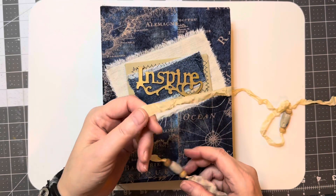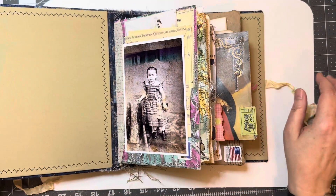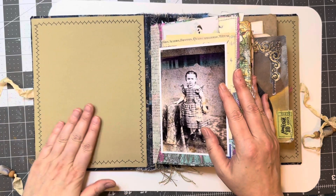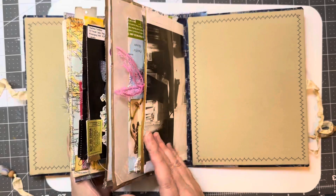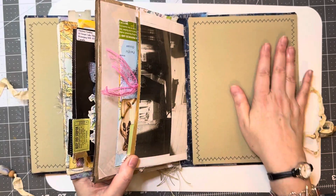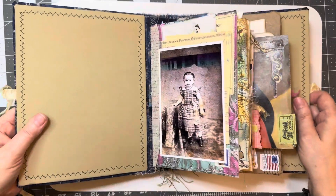This is some seam binding I got from somewhere on Etsy. I had to take some extra chipboard and attach it to the front and the back to contain the weight.